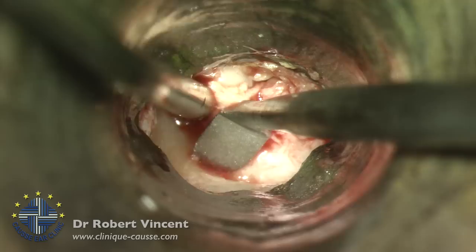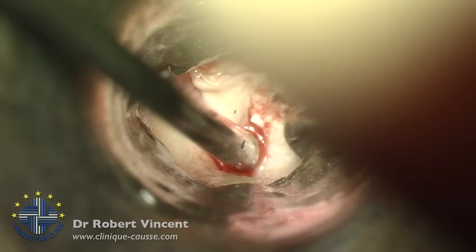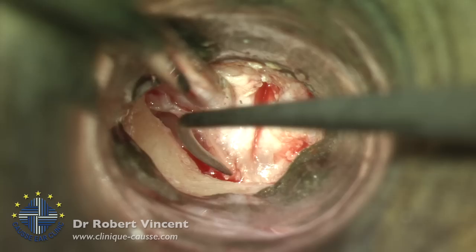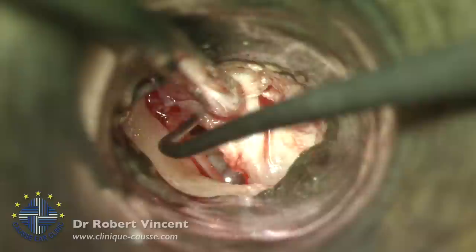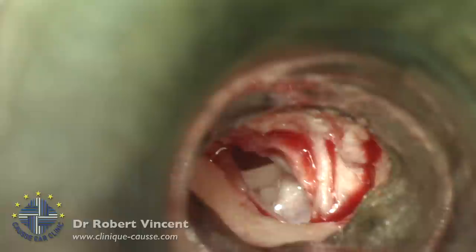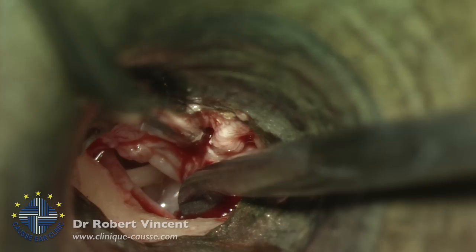Now we are joining the annulus — you see the white line which is the annulus. I'll be able to elevate the annulus and enter the middle ear cleft. Let's take a very thin instrument to open the middle ear mucosa. You can see the chorda tympani below the level of the skin, and a little bit of the distal tip of the incus and the beginning of the stapes.